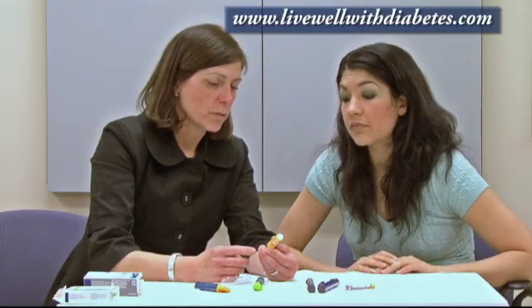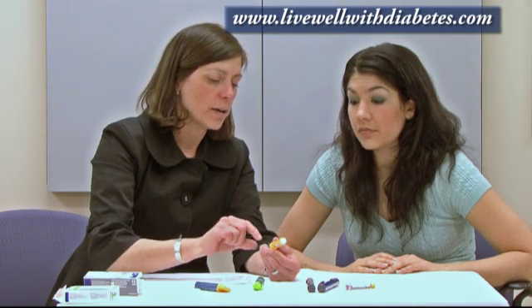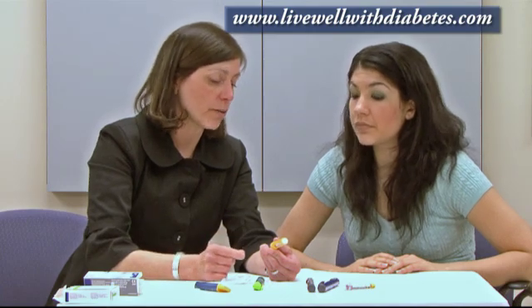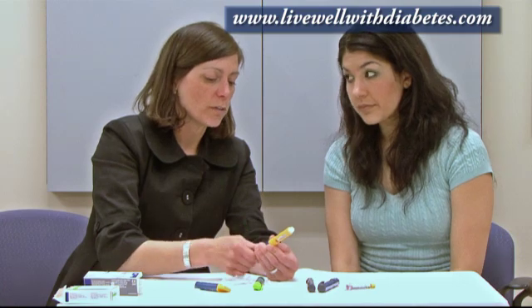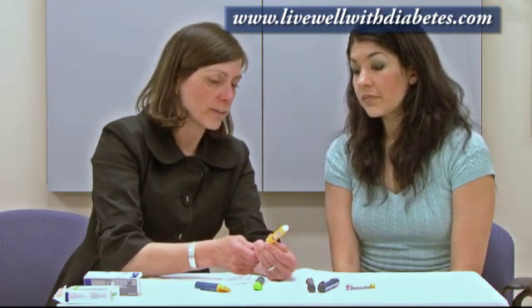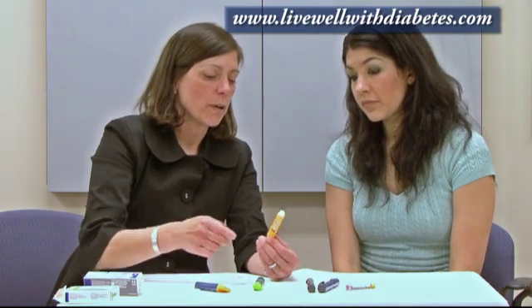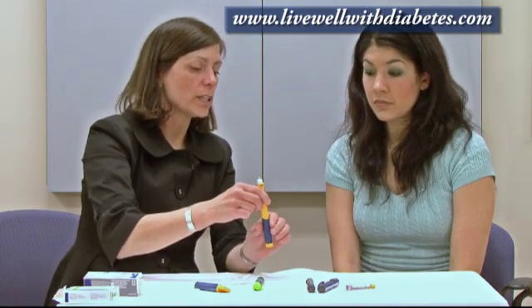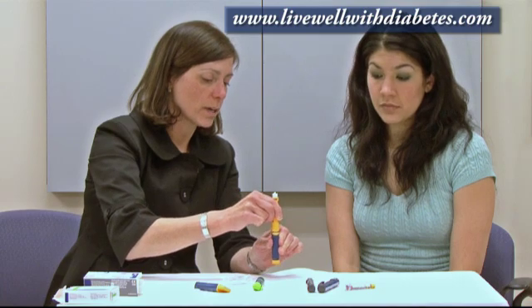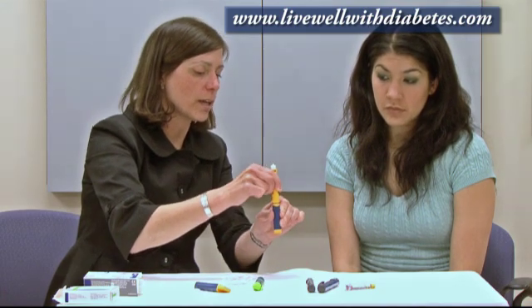The key features of the Novolin Junior Pen are: you can change the dose by half-unit increments. Each time you make a change in dose, you can hear and feel a click. Another key feature is that if you dial the wrong dose of insulin, you can reset the dose by pulling the two pieces apart and pushing the button against the table, then letting go.